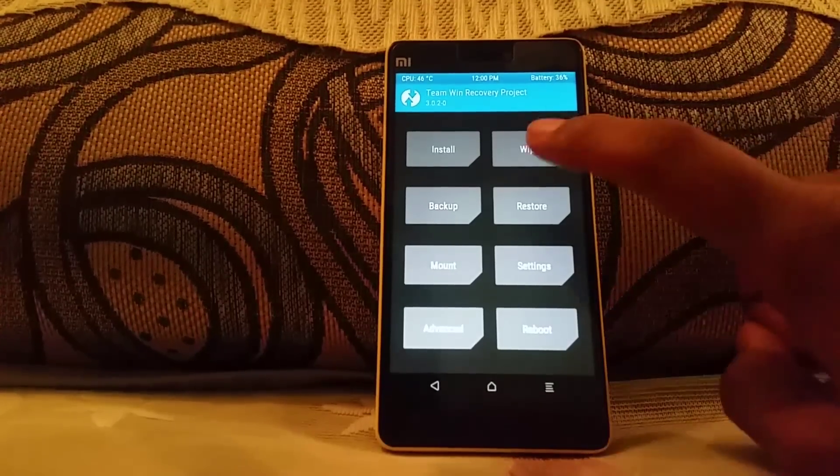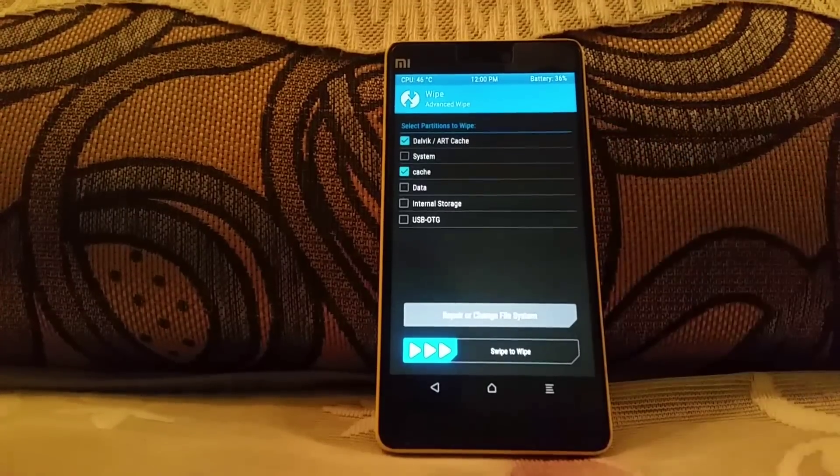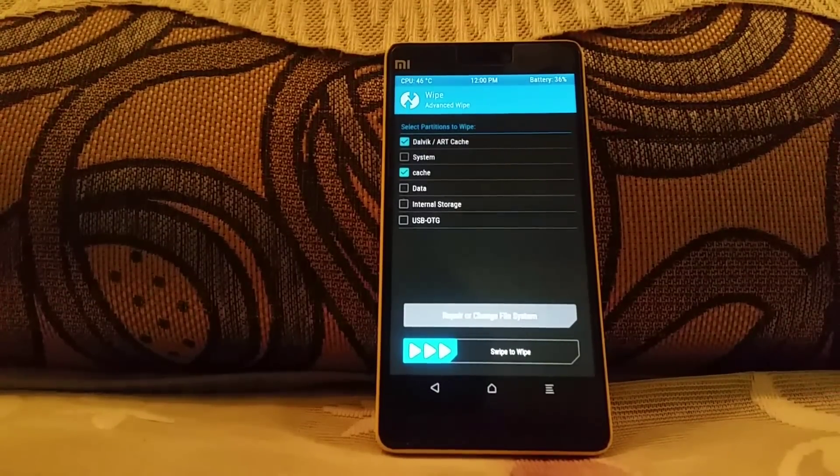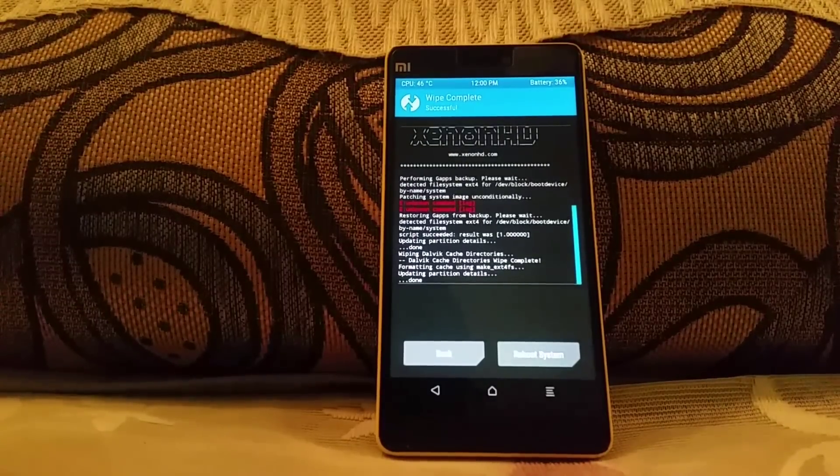Now go to the wipe option, select advanced wipe, and select cache and Dalvik cache. In case you're on any ROM which is not MIUI-based, then you have to select data as well. Then select swipe to flash.